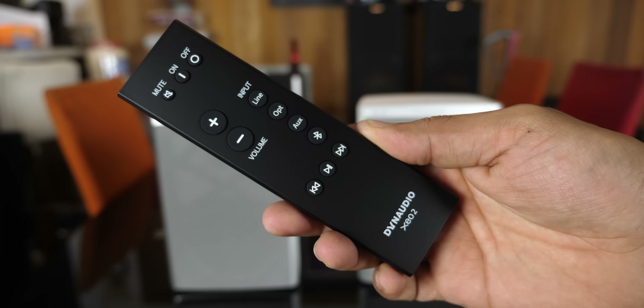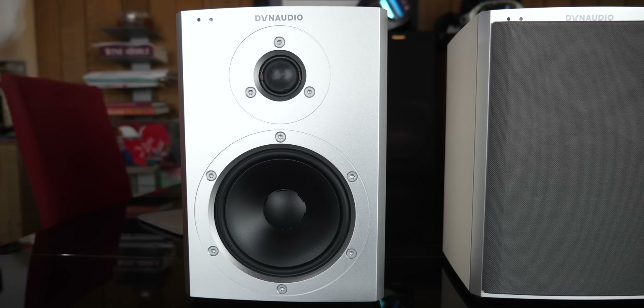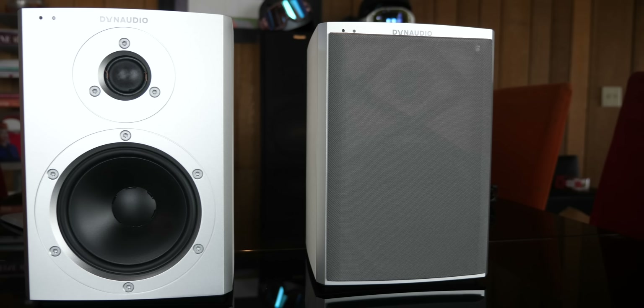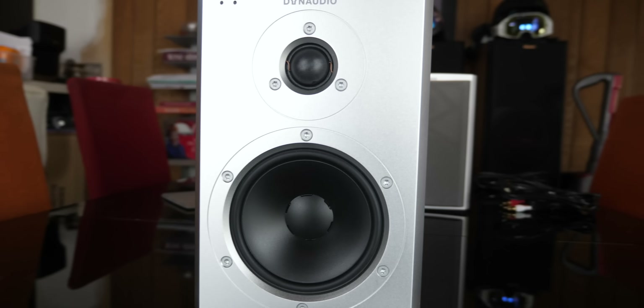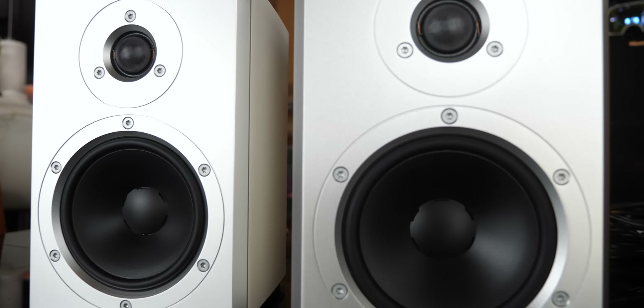We also get a remote control and batteries for the remote. The speaker uses a 5.5 inch magnesium silicate woofer and a 1 inch soft dome tweeter. Both speakers have a 65 watt power amplifier inside and a frequency response of 40 hertz to 24,000 hertz — pretty awesome for such a small speaker.